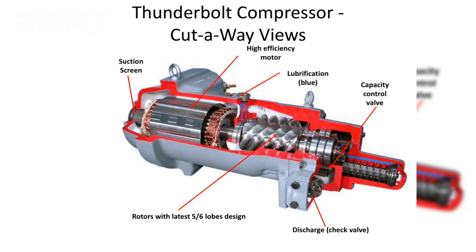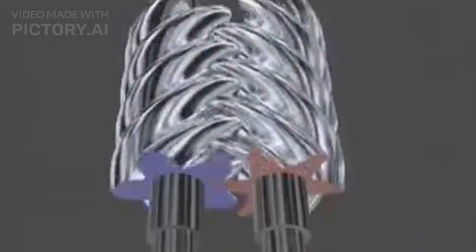Eighth, integrated sensors. Ninth, perfect load matching design, using the slide valve operated by oil pressure and slide valve spring, allowing the compressor to always start automatically in the unloaded position. Tenth, simple dual solenoid valves providing continuous slide valve control.